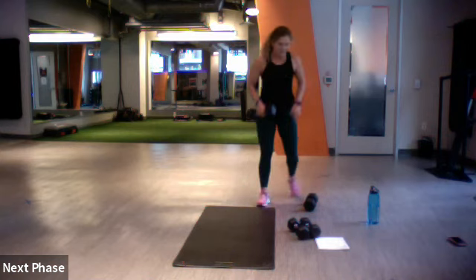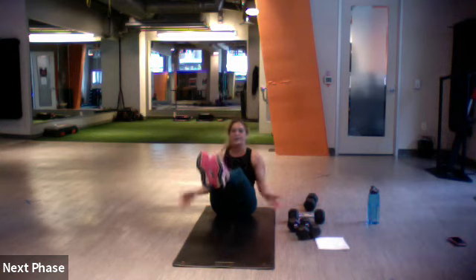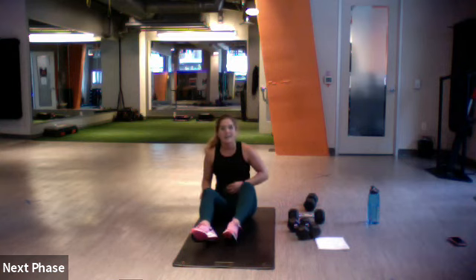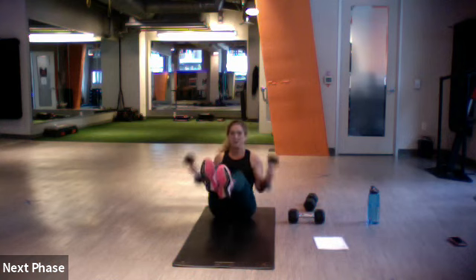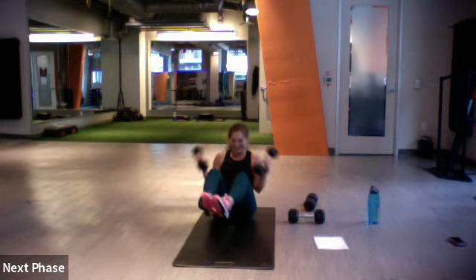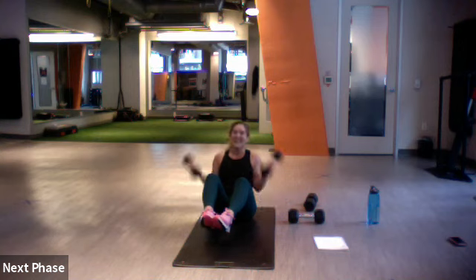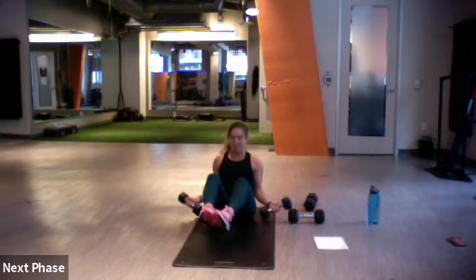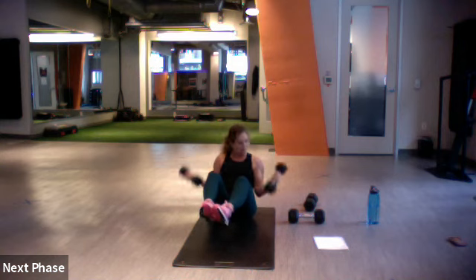We go with our boat pose bicep curls. Light your weight, set, and go. I said go and I picked up my weight five seconds later — timer starts when you start moving, not me. Lift — up and down. Three, two, one.